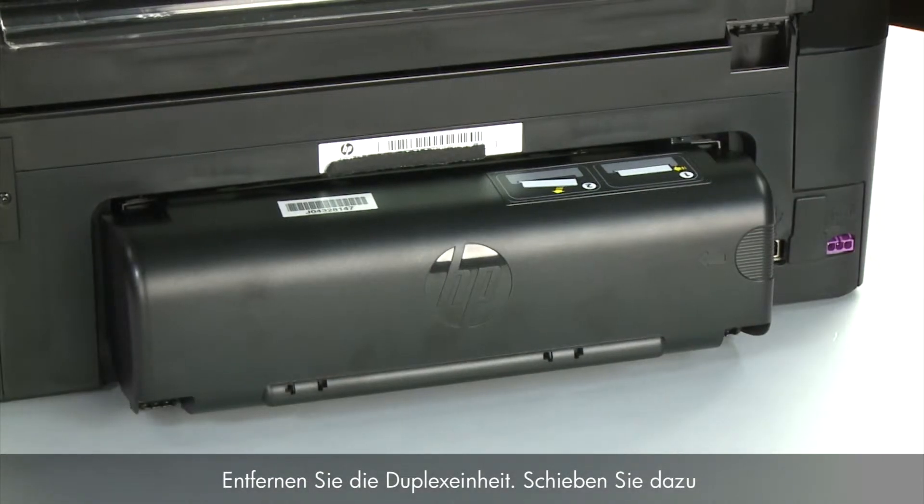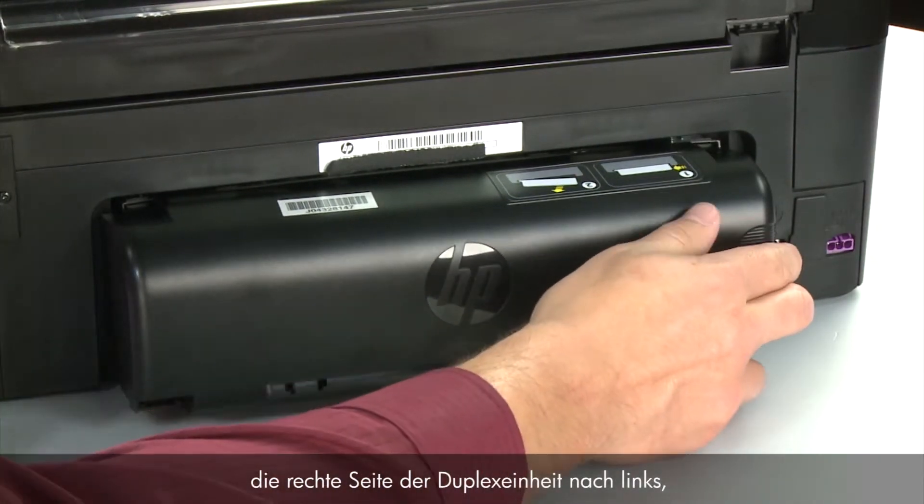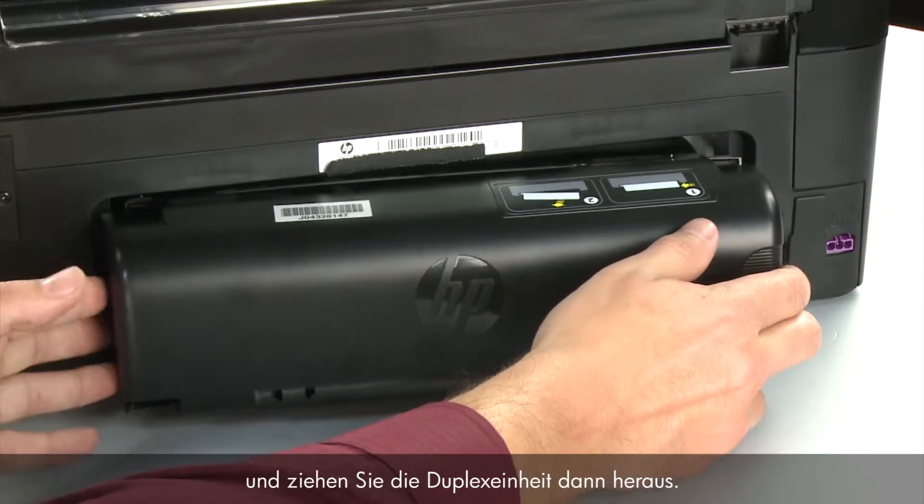Remove the duplexer. To do this, push the right side of the duplexer to the left and then pull out the duplexer.